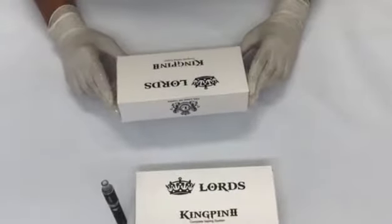Hi guys, today we're going to be taking a look at how to use your new vaping kit for the first time. This video is aimed at those who are just starting their vaping journey, so we will make sure that this video is as user-friendly as possible, covering every aspect of the Kingpin 2.